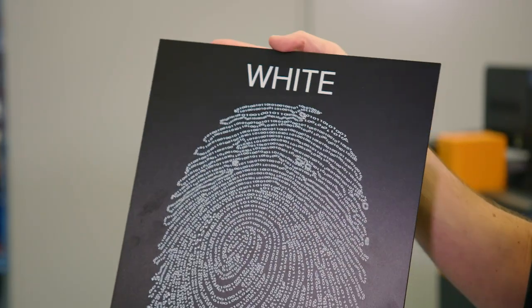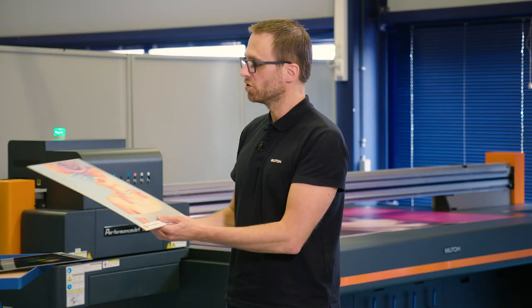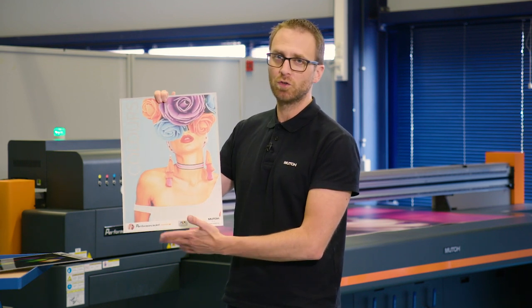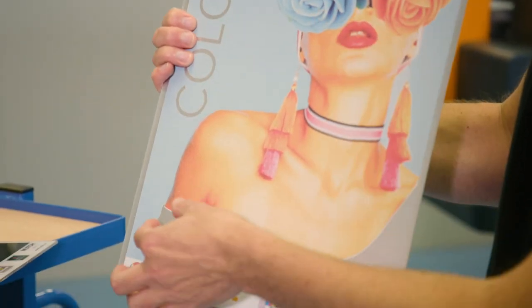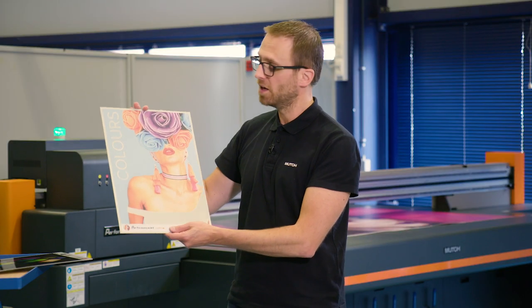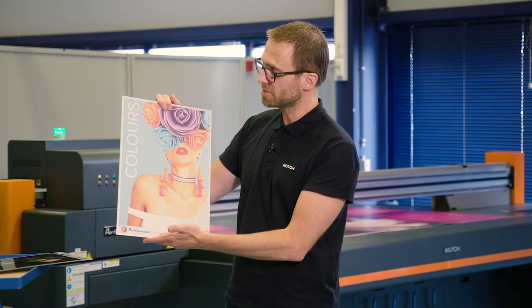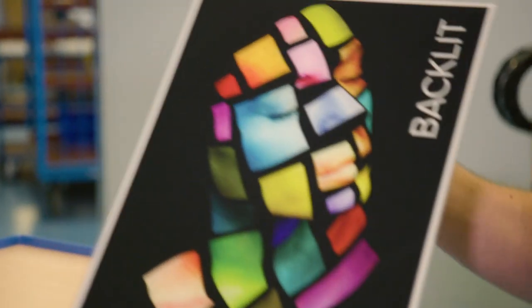White printing is possible when you have a colored background. Thanks to the white ink we can not only choose which part to block out — we can do the opposite and leave parts open. For example on a silver board, we use the white to mask out the silver where we want a normal image, but this allows us to create silver text and silver accents in the image.